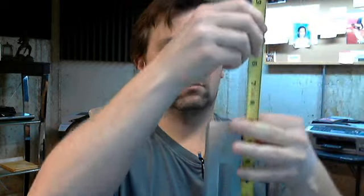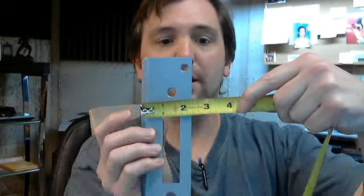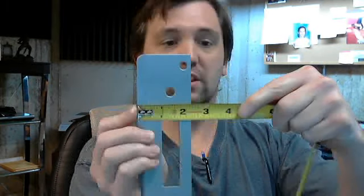The overall height is 8 inches — I'll show you here. The overall width will be slightly harder to measure because of the lip. They call it an inch and three quarter, but I disagree with that completely. I would say that that's two and a quarter.